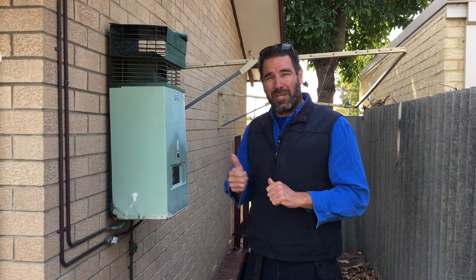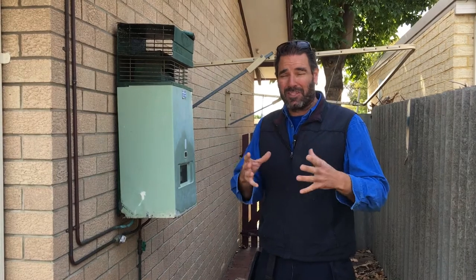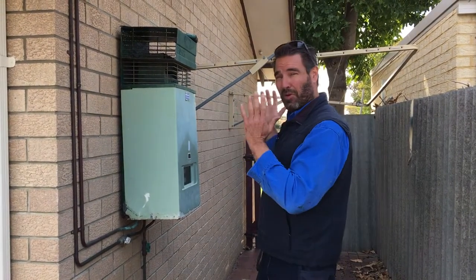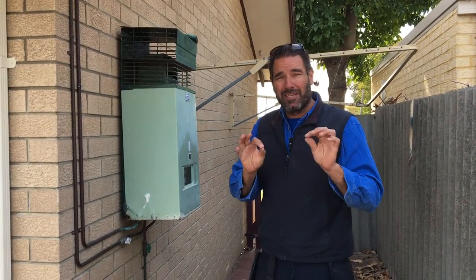G'day guys. Have you got a Bosch 10P or 10H that's not looking too good? Not even working? Maybe leaking a little bit? You probably think the best way to get it fixed is to get someone out there, pull it out, chuck a new one in and you're going to be laughing.